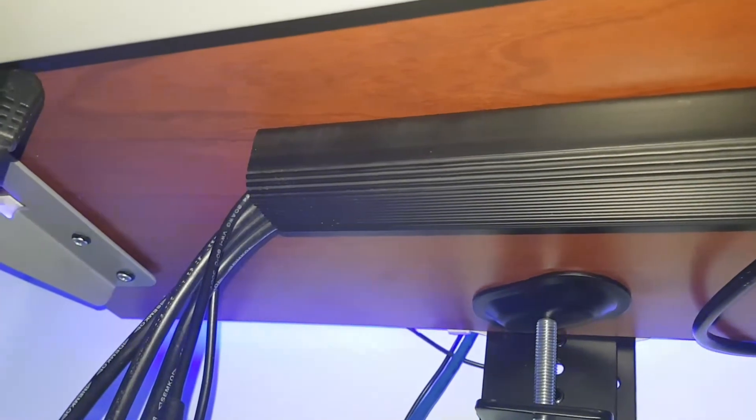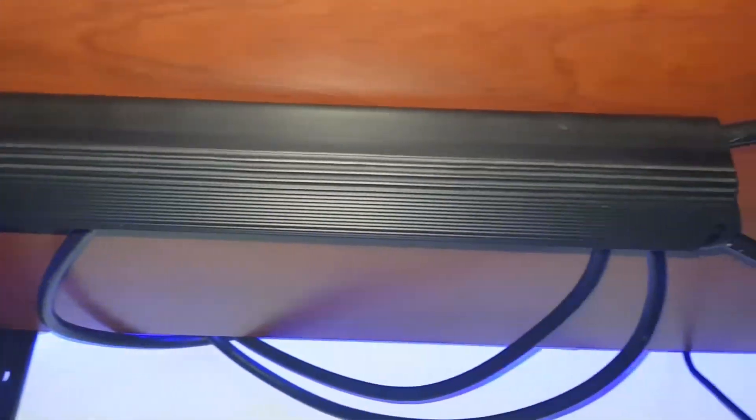First off, J channels. J channels ideally go under your desk or around the back, and these can hold a lot of cables in them. You basically shove all your cables in and take them out the other side so they don't dangle around.